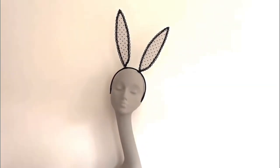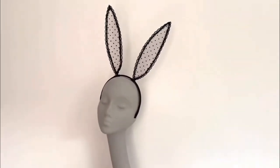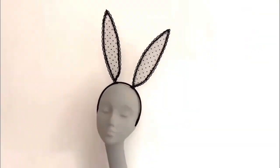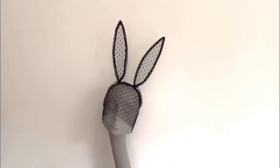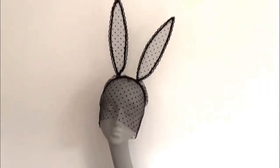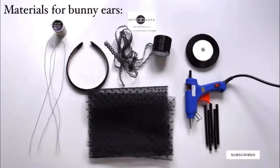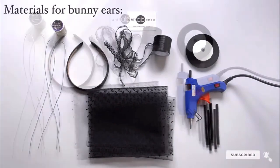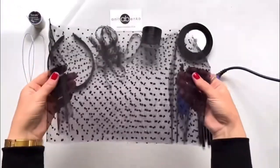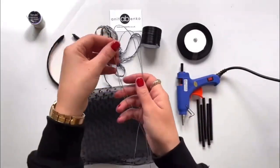Hi guys, welcome back to my channel. On today's video I'll show you how I make these bunny ears with the front veil. These are the materials which I'll be using to create bunny ears.